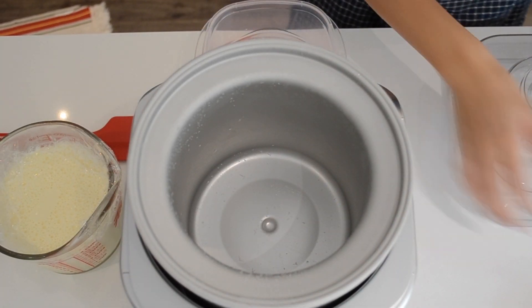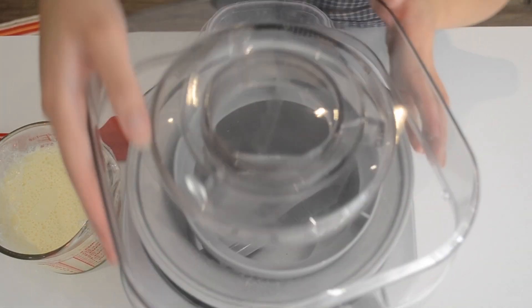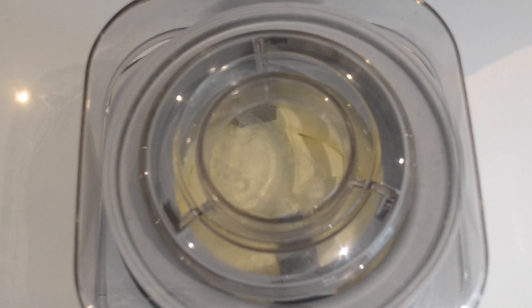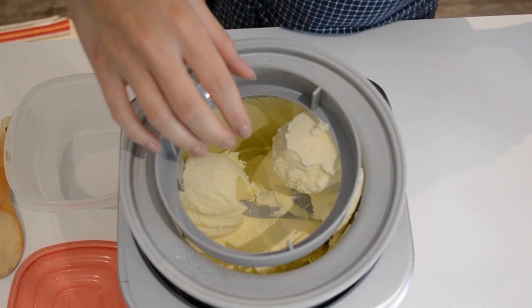So I made my ice cream base, strained it, chilled it, and this morning it was ready to be churned. While I'm waiting for my pie dough to relax, I'm just churning up some ice cream, and then we're going to put it into a chilled liter container and pop it back into the freezer so it can fully freeze up.